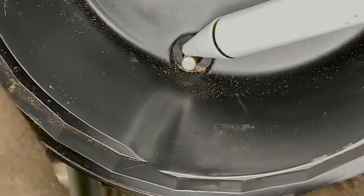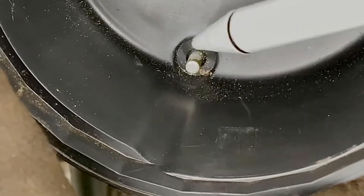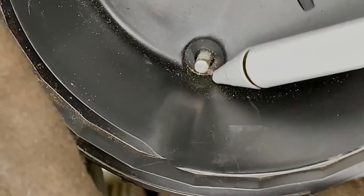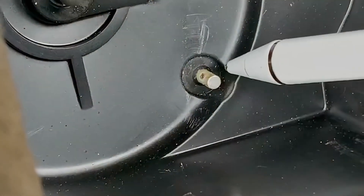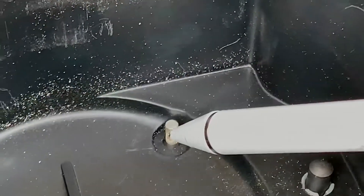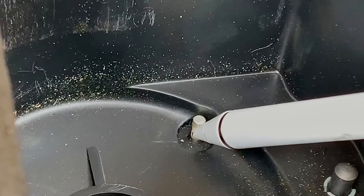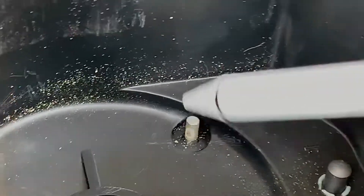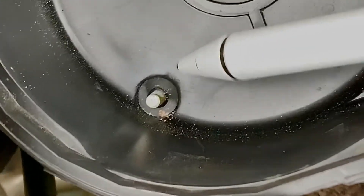It's insignificant-looking but it's stopping the spark from going through to the spark plug, so we have to clean these little tabs. If your car has a distributor cap and rotor and it won't start, check the cap and rotor for this kind of buildup. We clean it, put it back on, and see what happens — because it wouldn't start earlier.